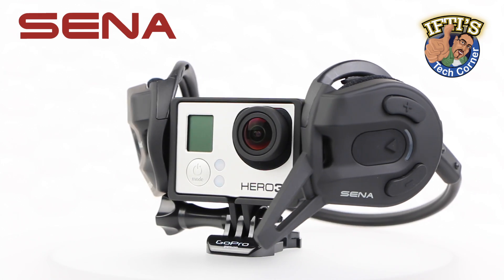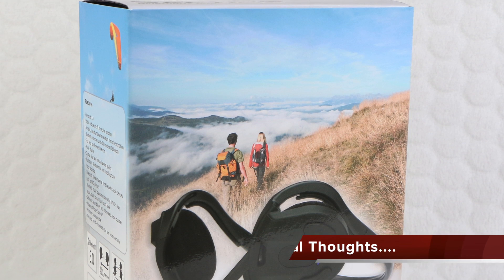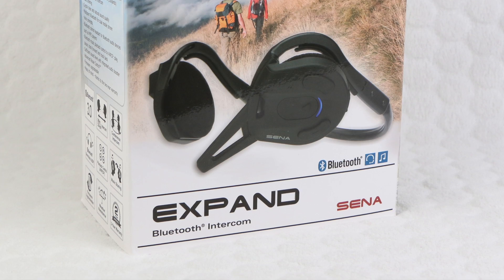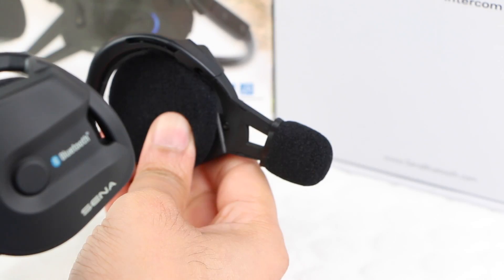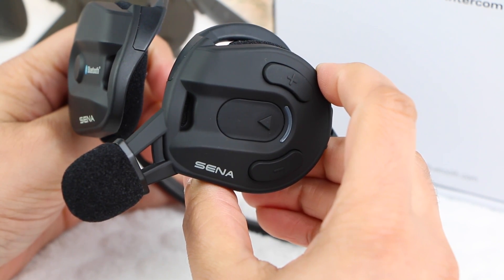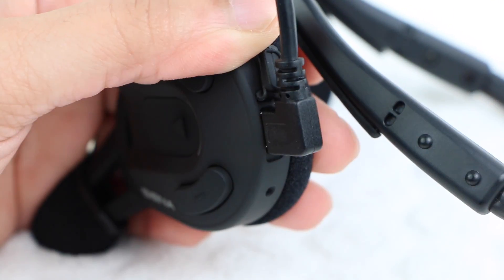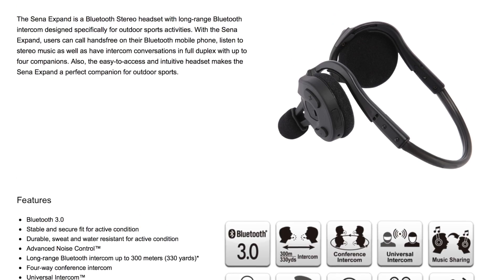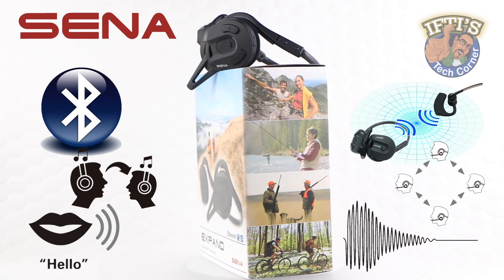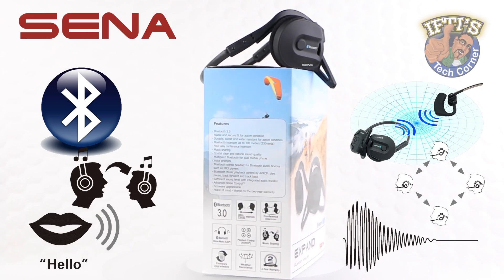The Sena Expand is a long-range Bluetooth intercom and stereo headset designed exclusively to meet the communications and connectivity needs of action and adventure enthusiasts that do not wear helmets. With a stable and secure fit, the Expand is also durable, sweat and water resistant for active conditions. The Sena Expand is completely firmware upgradable to ensure it remains compatible with all of the latest Bluetooth technologies. Along with a two-year warranty, Sena is dedicated to its customers long after the purchase, working hard to ensure the Expand remains up-to-date with seamless pairing, wide Bluetooth device compatibility, and the most up-to-date features.